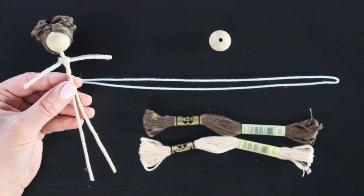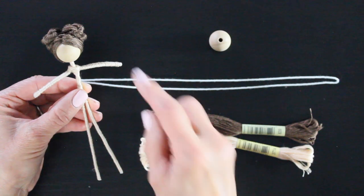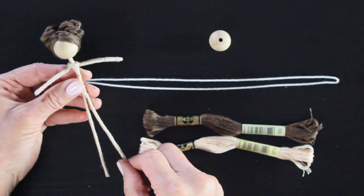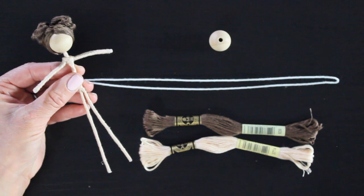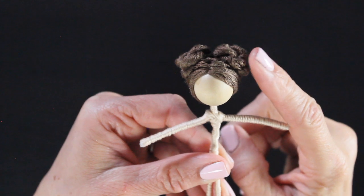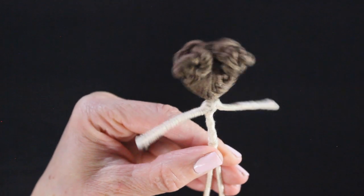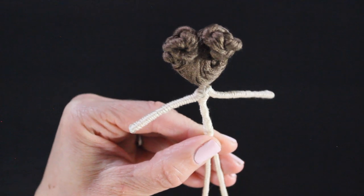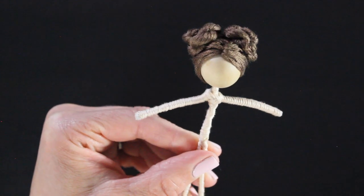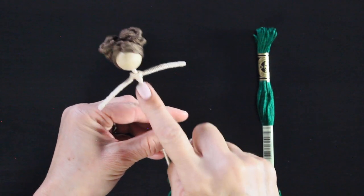I recently came out with a skin tone tutorial — I will link that below — so if you want to give your doll a different skin tone you can. In that basic video I take you step by step in how to make this doll. You can see I've already given her a hairstyle: these are space buns, probably my favorite fairy hairstyle because it reminds me of my daughter Gabe. You can obviously style her hair however you'd like — I'll put links for other hair tutorials below.